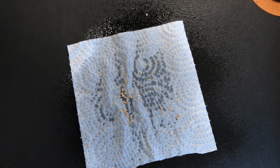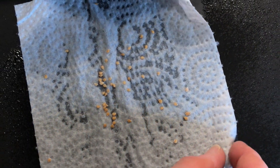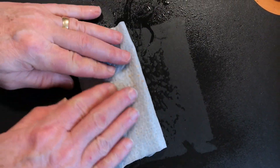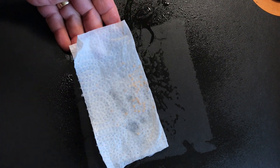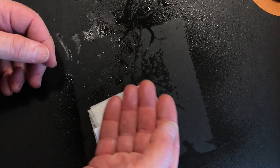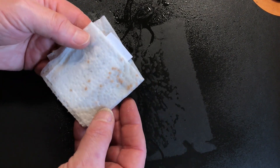I usually give them one more quick spray, and that's to help hold them in place while I fold the paper towel over them. Then gently press everything down because you want all the seeds to make good contact. And don't forget to add a label, especially if you're doing a bunch of different seeds at a time. You don't want them all mixed up.